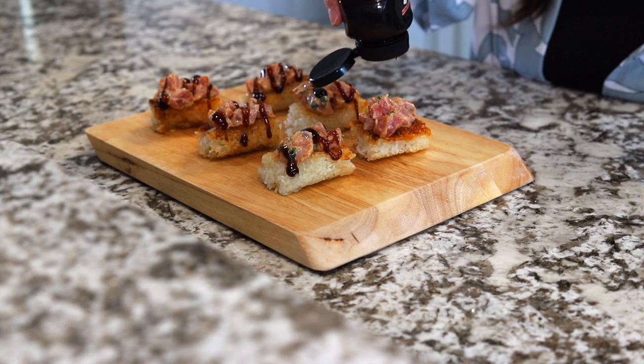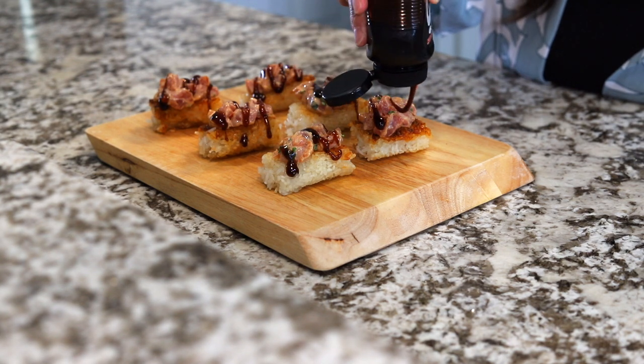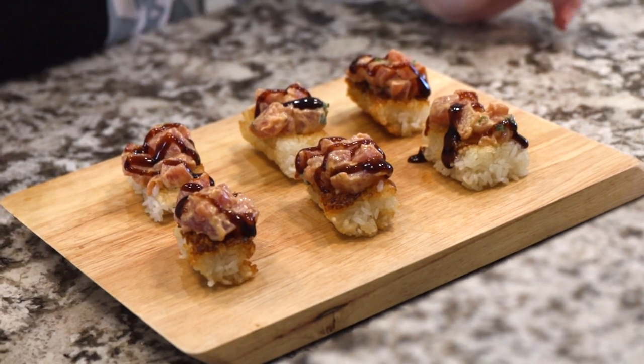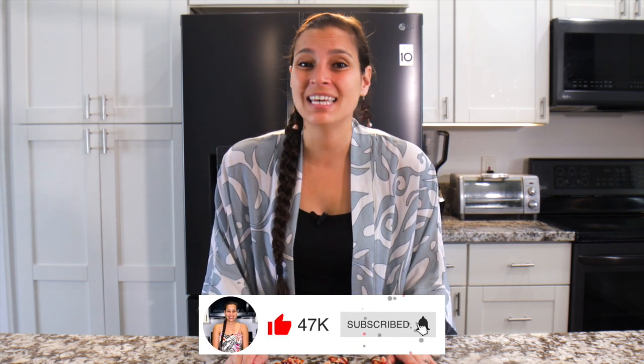These are best eaten fresh. Obviously the poke needs to stay cold, so eat it right after you make it. I wouldn't recommend putting it in the fridge — the rice really dries out. If you like this recipe and want more recipes like this, check out this video. Until next time, a hui hou.